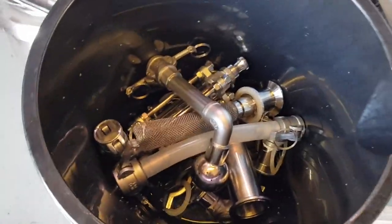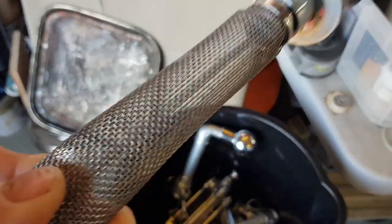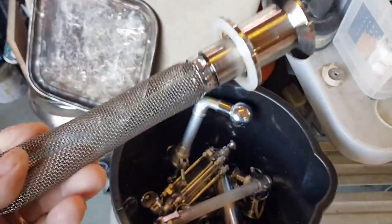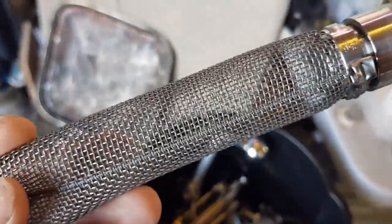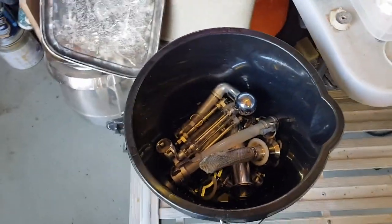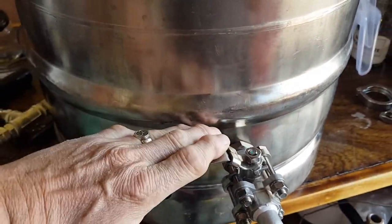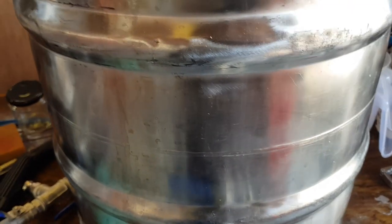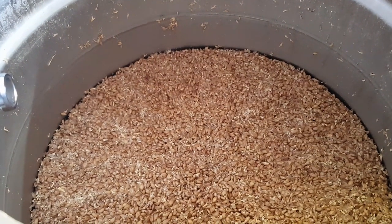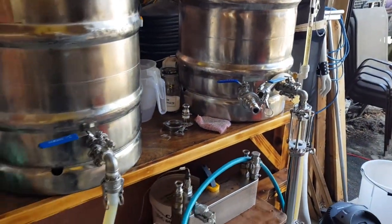I've just taken my little Heath Robinson filter assembly apart - this is what goes between the mash tun and the kettle, to catch any bits of grain that managed to come through. And it's remarkably clear. The ultra-slow sparge creating a nice filter through the grain bed seems to have been very, very successful. In a little while, we're going to feed this spent grain to the fishes because they love it.